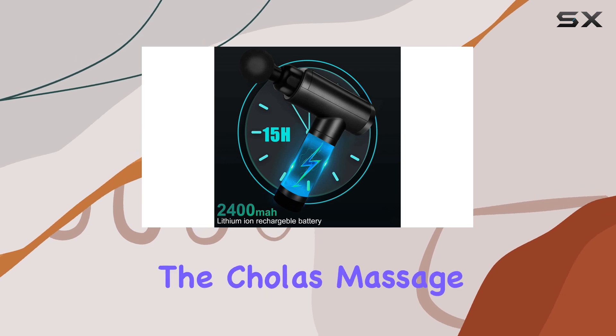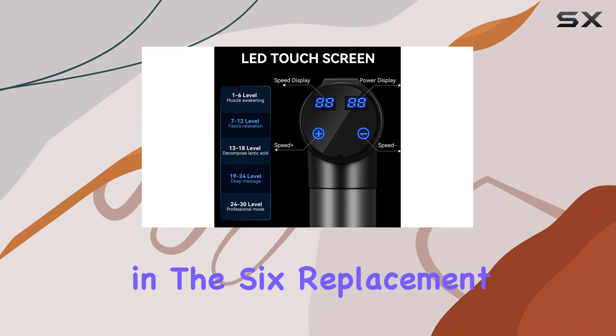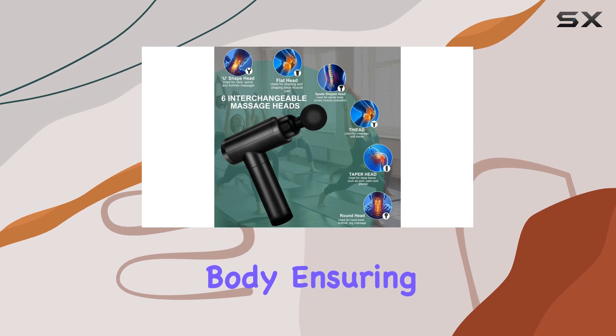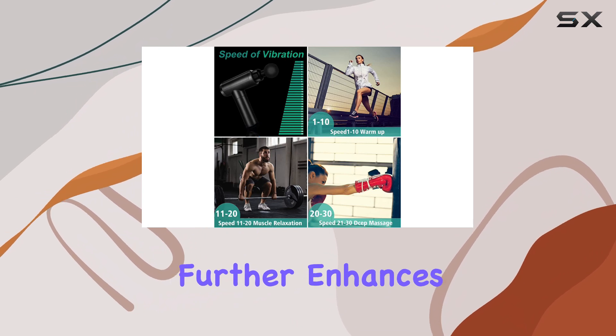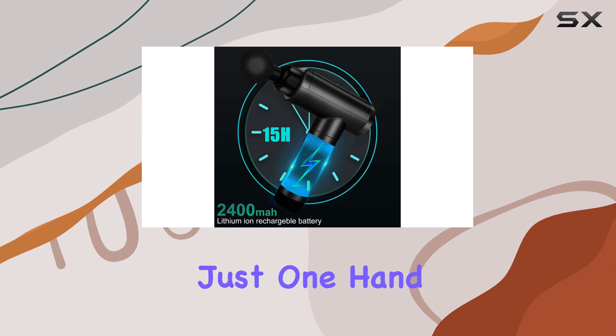One of the standout features of the Cholas Massage Gun is its versatility, which is evident in the six replacement massage heads included. These heads allow you to target and reach every muscle in your body, ensuring a comprehensive and personalized massage experience. The massager's handheld design further enhances its ease of use, making it convenient to operate with just one hand.